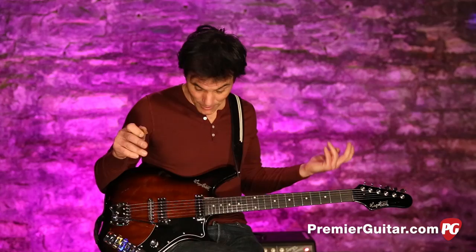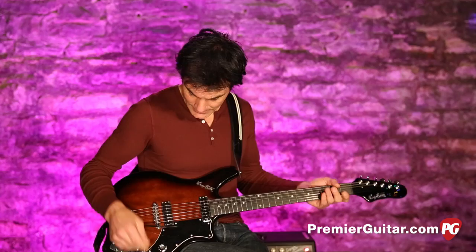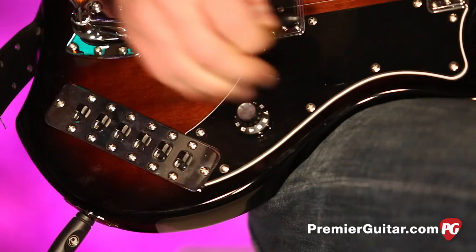Probably the most interesting thing: you've got one volume, but then you've got all these crazy switches right there. There are six of them, though it seems like there are 15. I'll tell you what they do. They're basically on and off switches. If they're all up, you're off completely, and then you can start feathering them in.